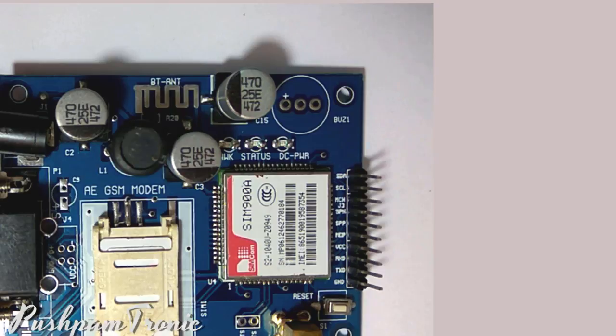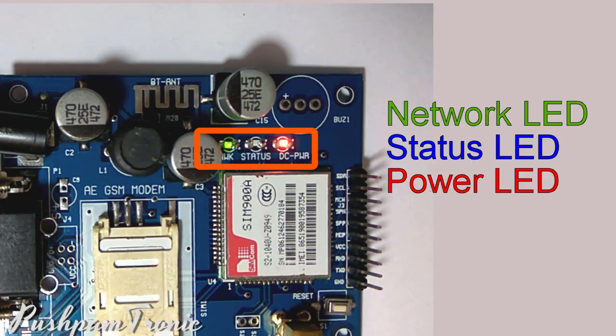There are three indicator LEDs on board: Network LED, Status LED, and Power LED. The Power LED will turn on when the module is on. The Status LED should also be on. If the Status LED is toggling, it means that the current is not enough for the GSM module — make sure to use a good quality 12V 2A adapter. The Network LED will keep toggling fast while searching for network.